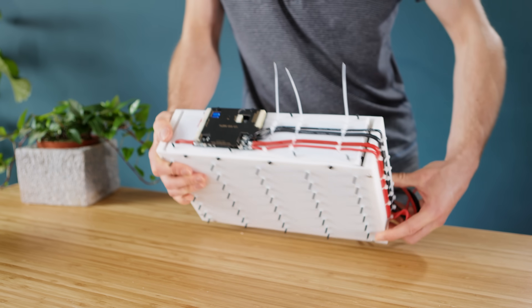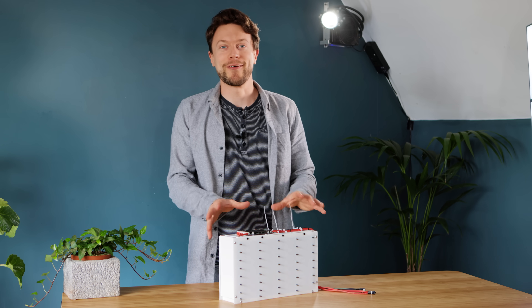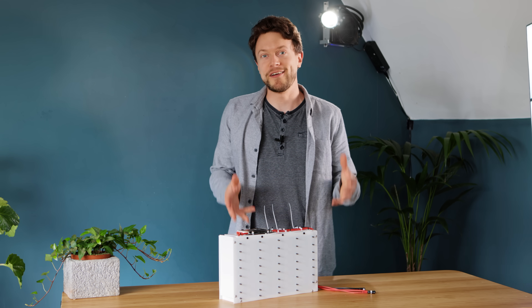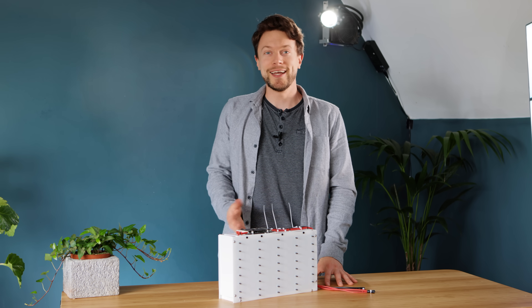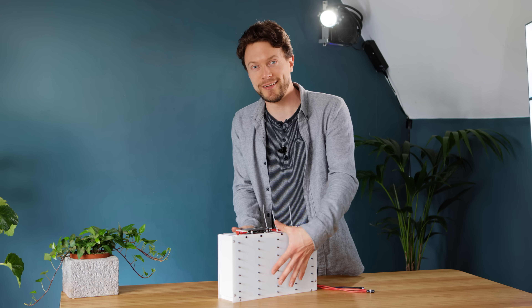So with the core of the battery now complete, it's time to start working on the various inputs and outputs for it, including USB Type-C and a really nice outer shell.